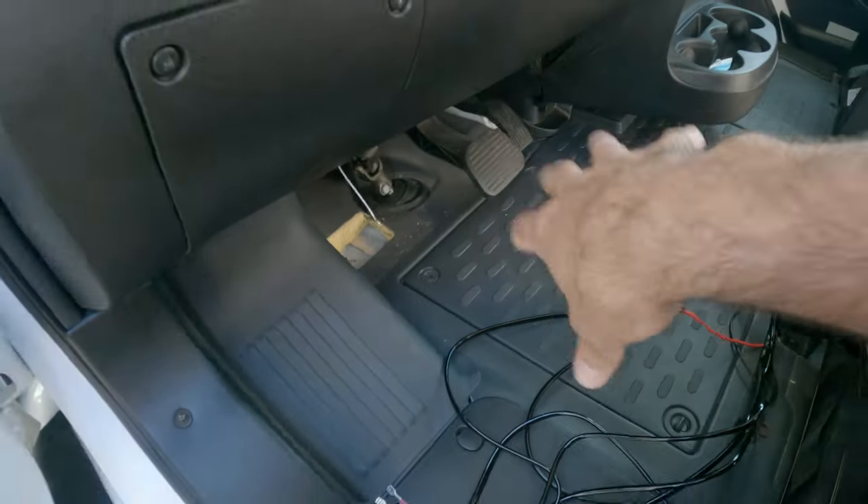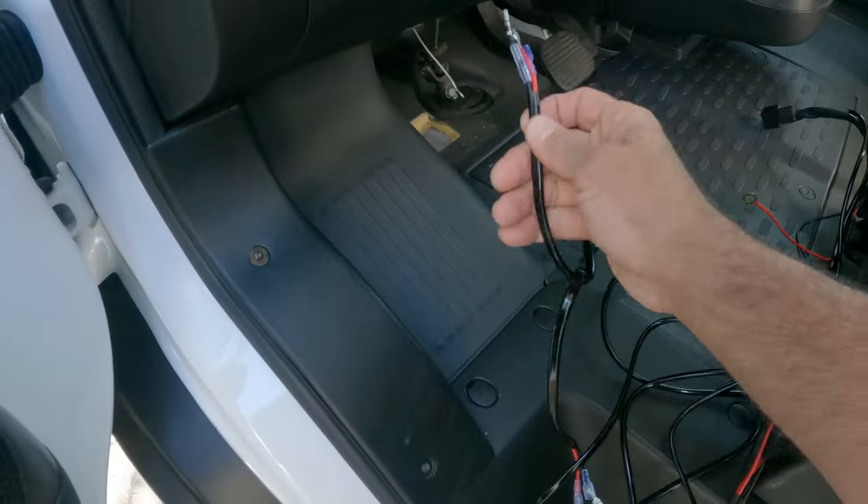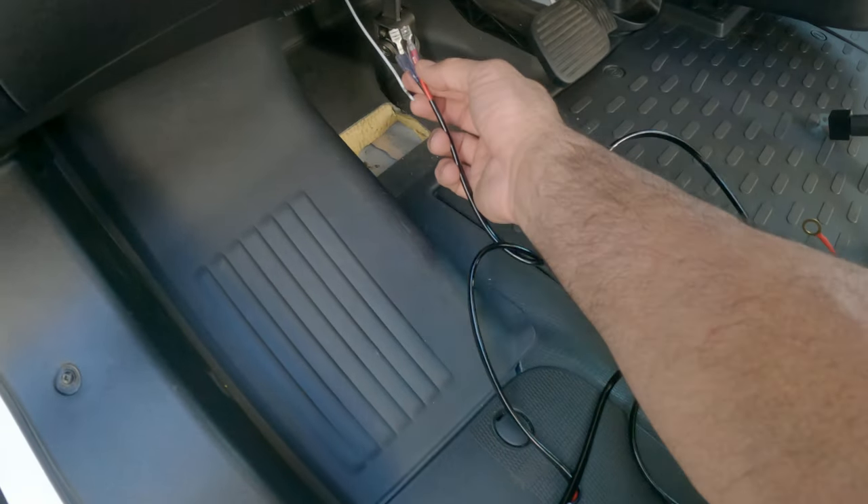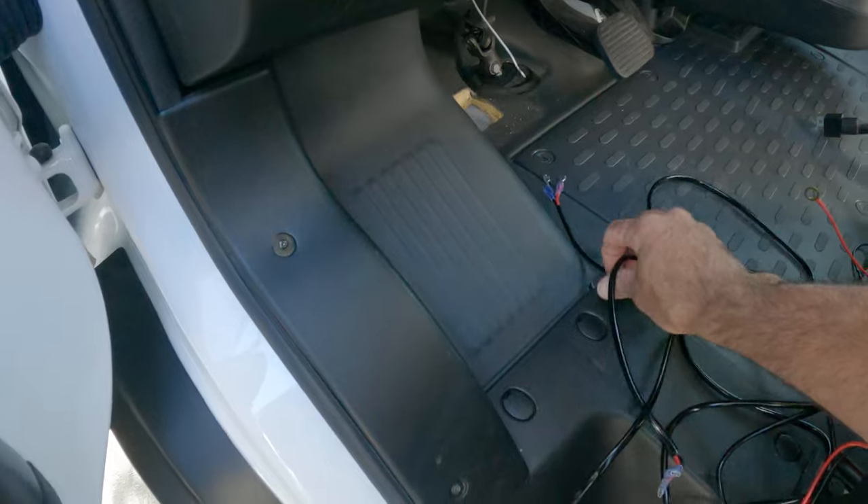I'm going to need to pull it through from this end because I've got the relay here and all this thick stuff that needs to stay on this side. So I'll electrical tape the wires to the coat hanger and pull them through a few at a time.